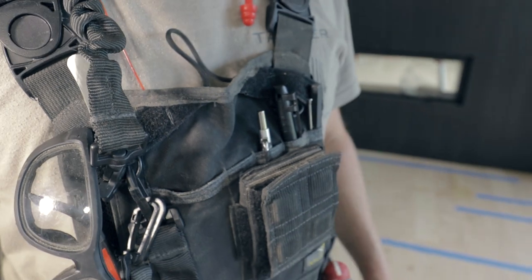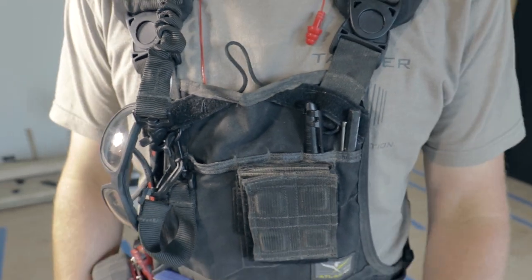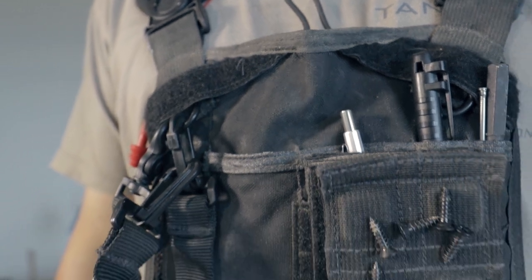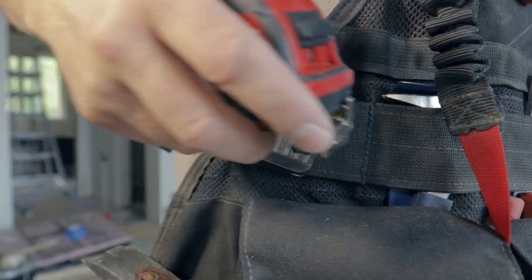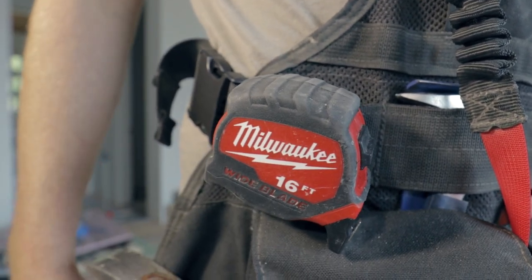The vest has a tapered pencil pocket on the left breast, which we really like because it allows for different lengths of pens and pencils and keeps them easily accessible. I would definitely recommend adding a tape measure clip to your order because they reduce the wear on the straps and make it way easier to get your tape measure on and off.